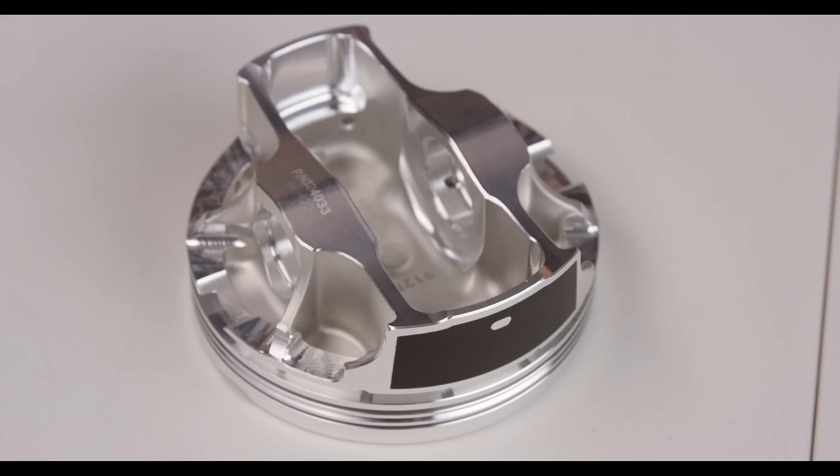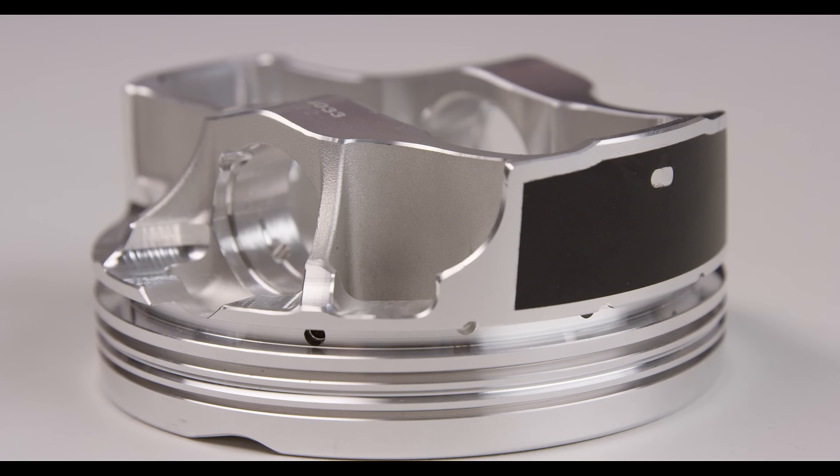Using a perfect skirt coated piston enables you to have the strength of 2618, yet the quiet operation of an OEM cast piston.